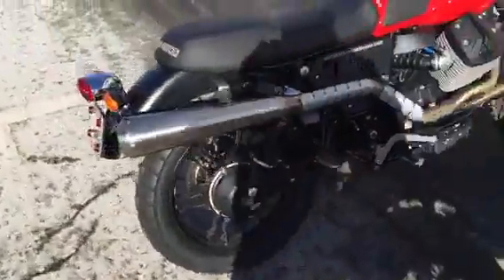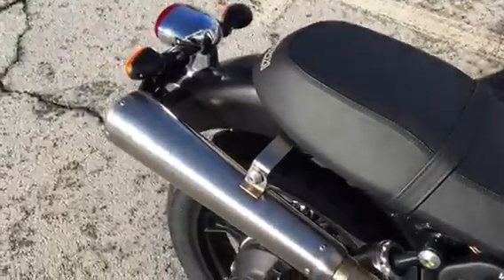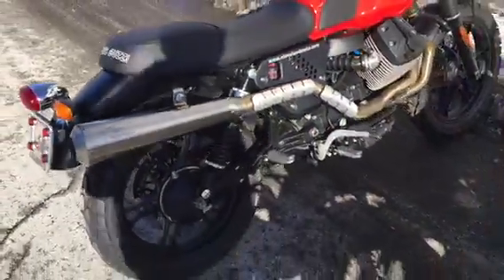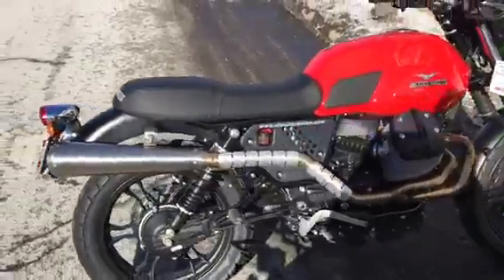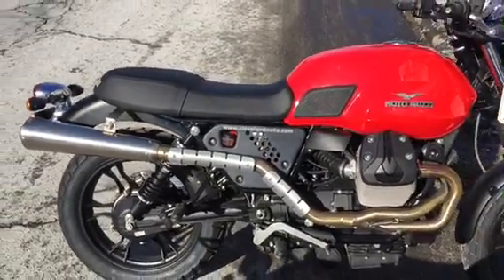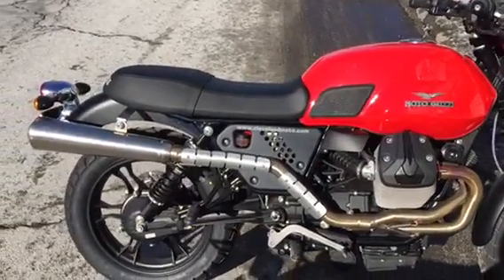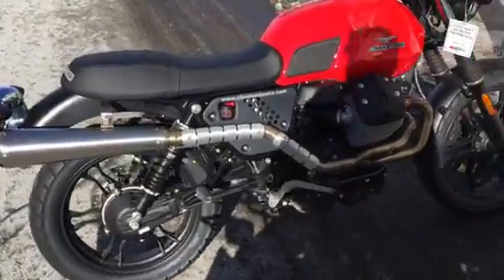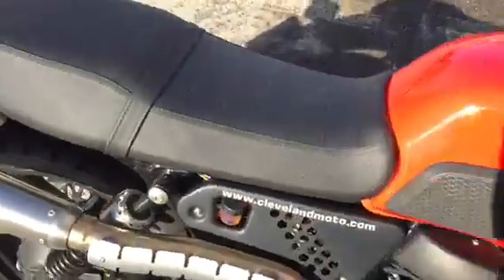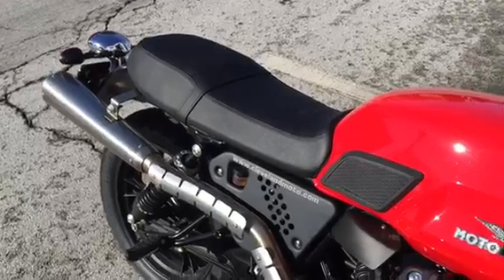We're gonna go over to the Agostini pipe and go ahead and turn it on. The Agostini pipe is definitely a more bellowing rumble. Now this of course is with the DB killer removed. We'll shoot another video with the DB killer installed, but with the DB killer installed it is still louder than the Aero pipe and has that deeper tone.